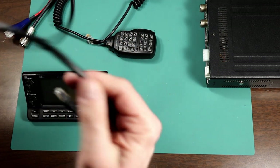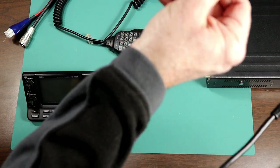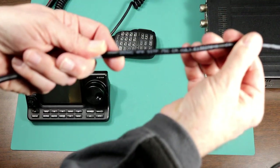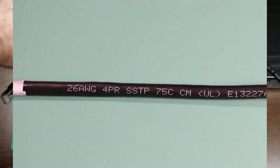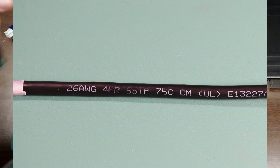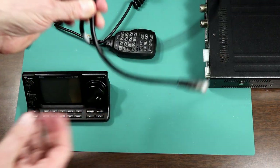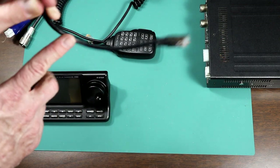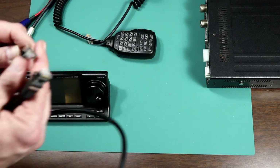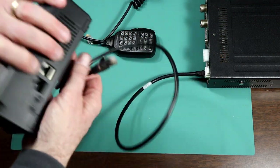You can also look at the lettering on the cable. It says SSTP here, which is screened shielded twisted pair. A lot of ethernet cable will say UTP — unshielded twisted pair. You really want to use shielded twisted pair so you don't get RF into the cable, because that will mess up the control head. We're going to plug this into the control jack on the back of the unit.